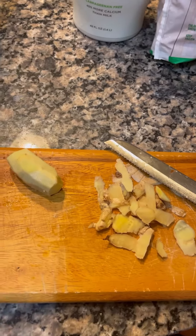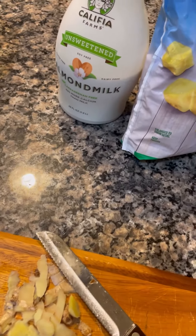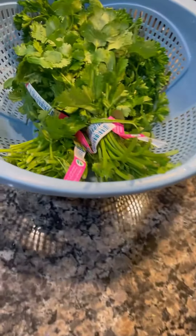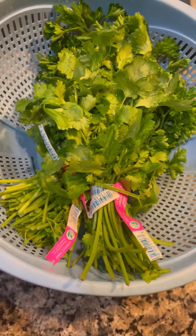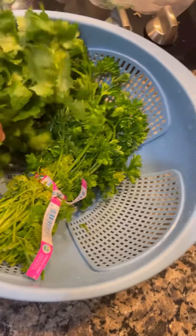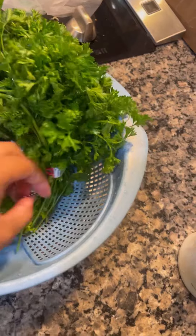Here I peeled it and I'll use about an eighth of it. Here I have cilantro and parsley, already rinsed. I don't use the whole bushels obviously — I just snip a few leaves off of each.